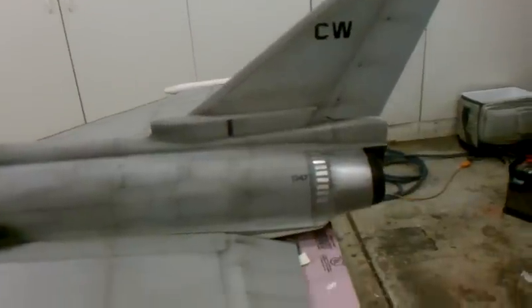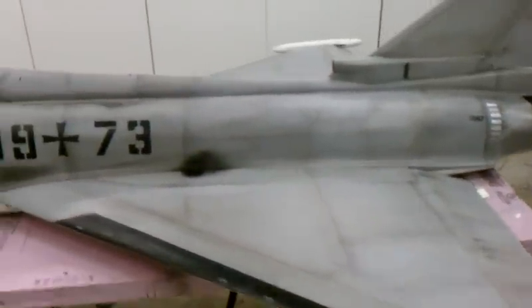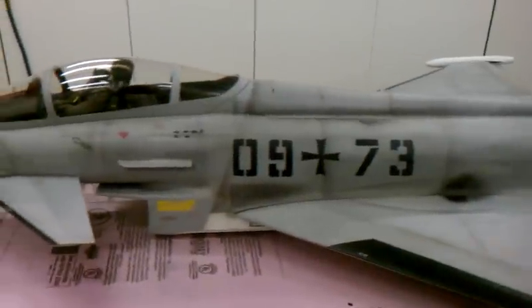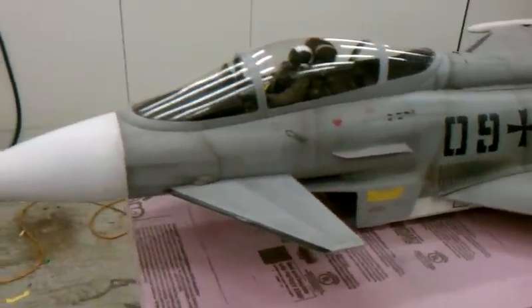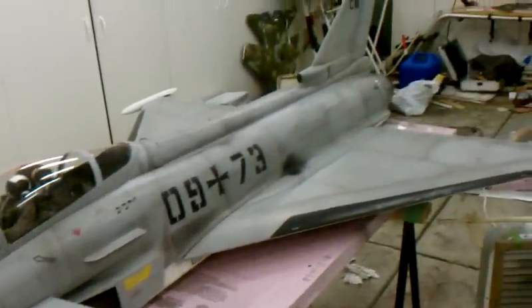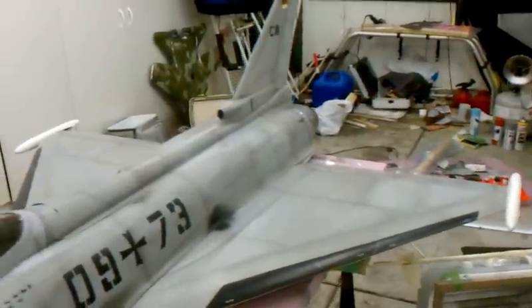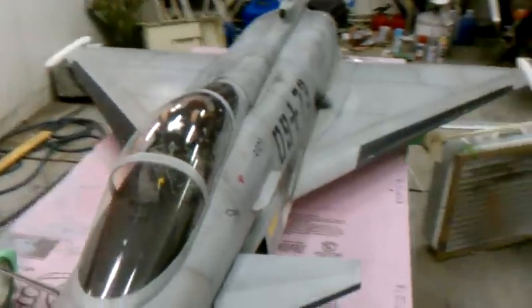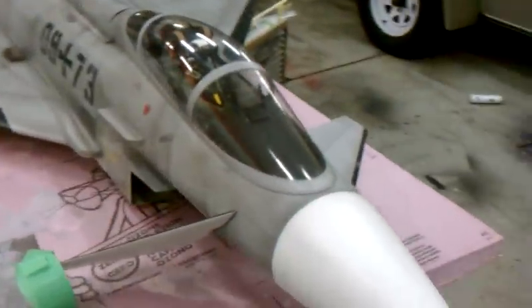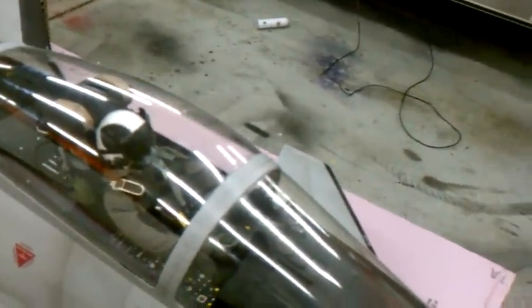This is my Eurofighter after a paint job and detail work. I like heavy weathering, so on the pictures when you do flights it will show a little more than just blank gray color.